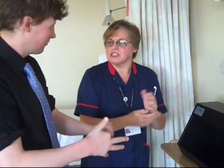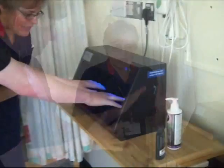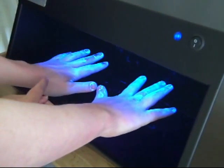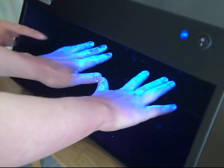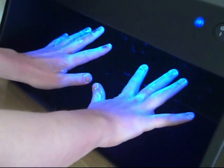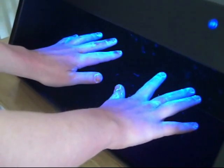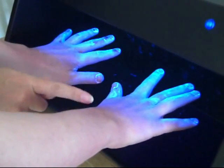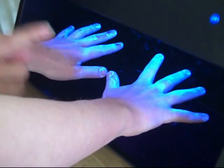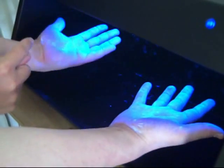It doesn't evaporate like the gel will do. Put your hands under the light source now — when you're applying your moisturiser, you're not getting a lot here, and you're not getting a lot between the fingers on this hand. Are you left-handed by any chance? I thought you might be, because your left hand's done a much better job of cleaning your right hand, but your right hand being your non-dominant hand hasn't reciprocated.